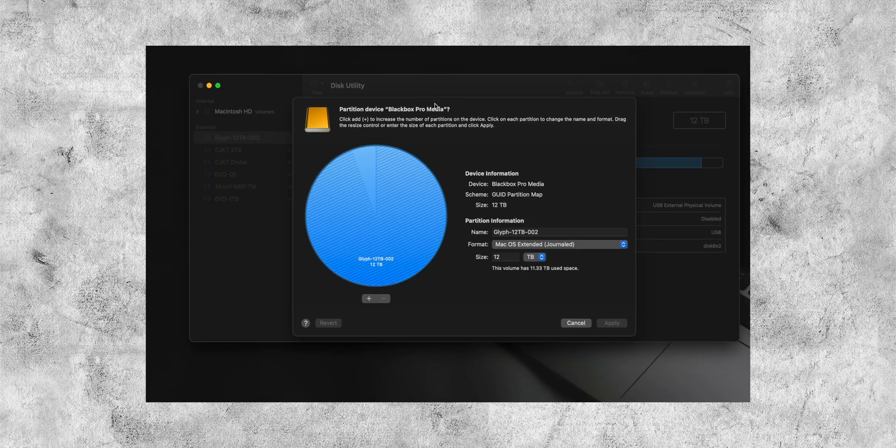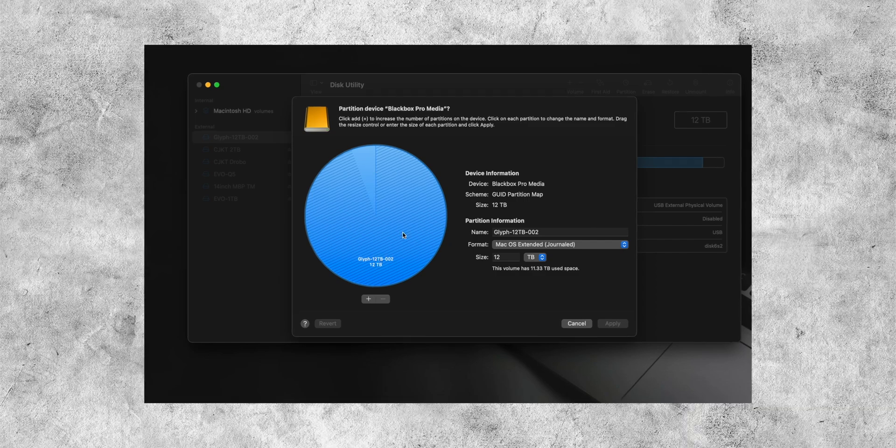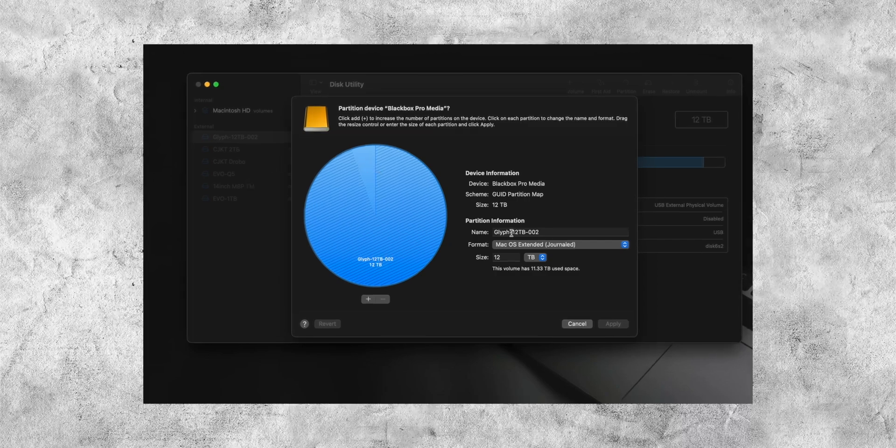When you plug in an external hard drive it'll ask if you want to use it as a Time Machine backup, or you can partition a portion of a large hard drive. If you have a one-terabyte external, set that aside for Time Machine and it's always running and always backing up. It's the perfect backup solution, especially if you end up switching machines in the Apple ecosystem.